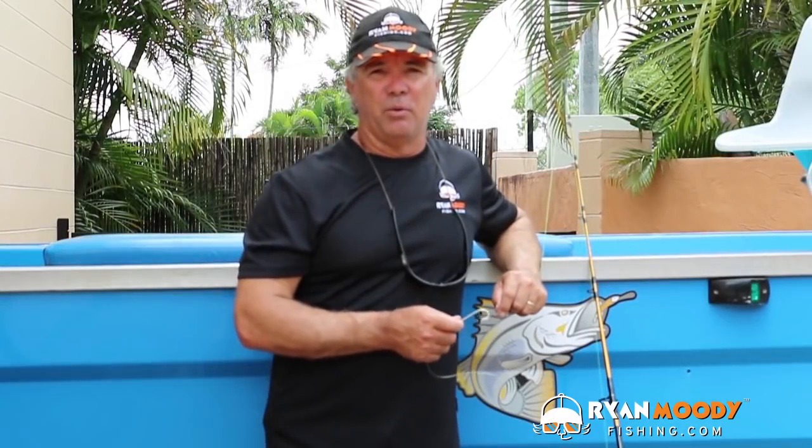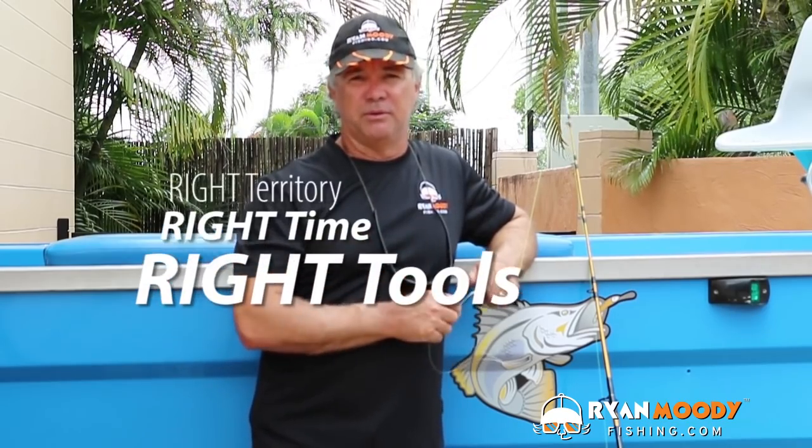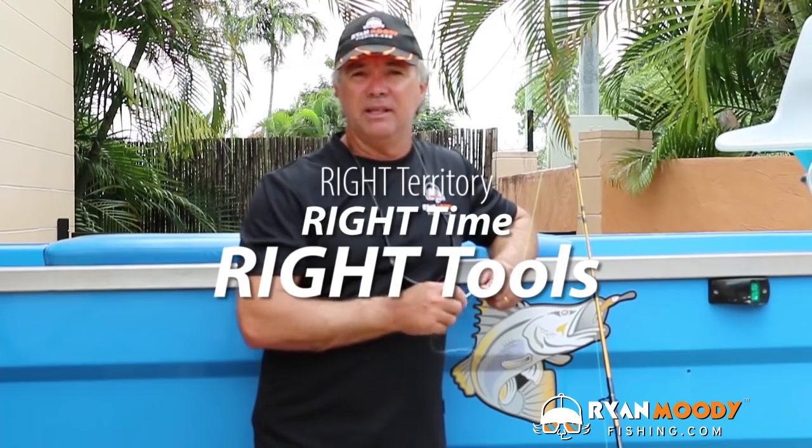The best knot in the world is not going to catch more fish. The key to catching your target species consistently is getting three components right. You need to be in the right territory, the right time, with the right tools. And using your running rig correctly ties in all three.